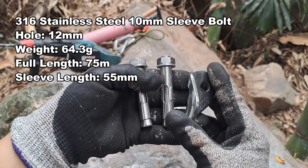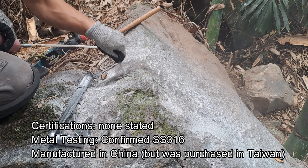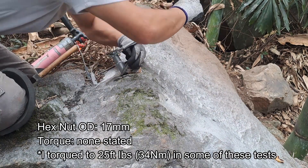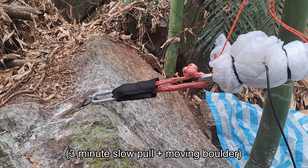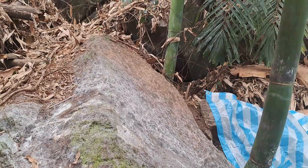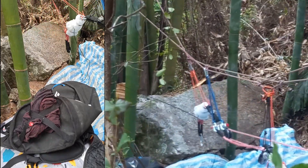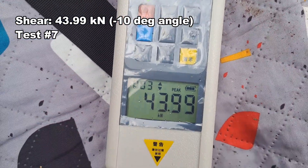Next bolt we're testing are these sleeve anchors. That scared me — the bolt sheared off. The hanger has slight deformation, and the peak was almost 44 kilonewtons.